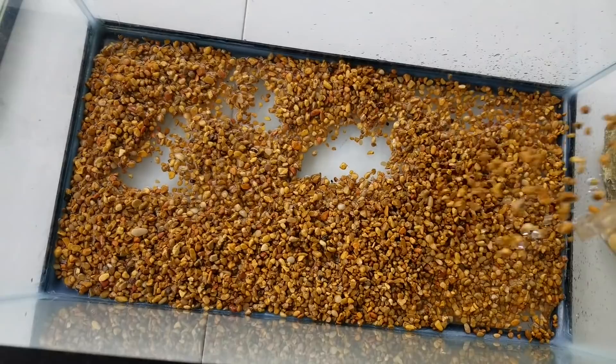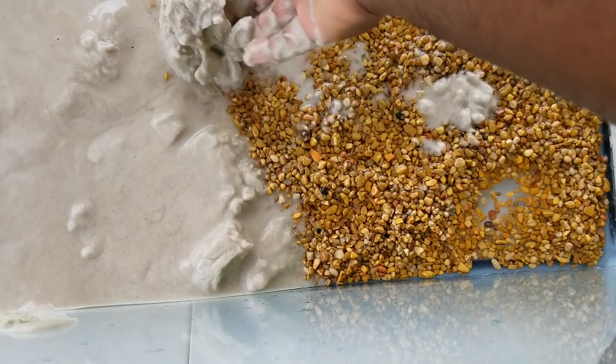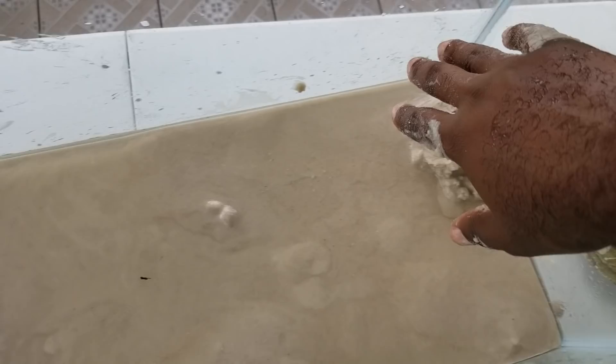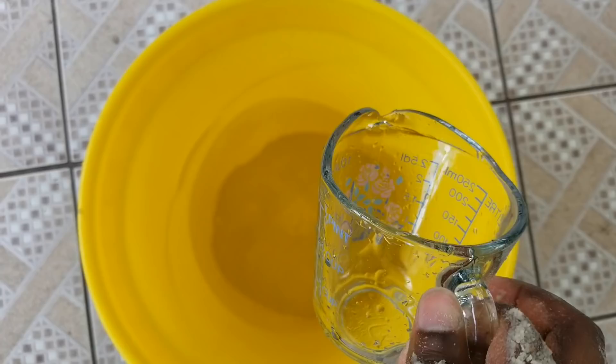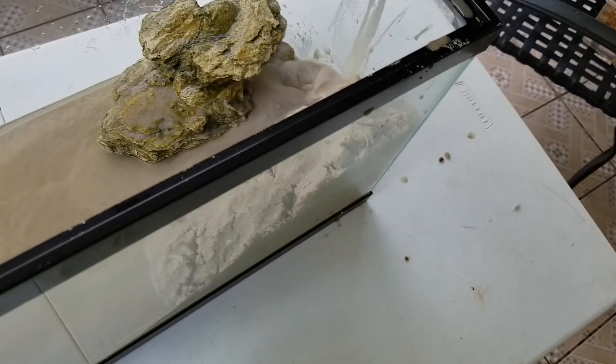Now I'm adding the sand on top — look at how fine it is. I'm making a nice little slope: most of the water will be on one side while there's a slope going into it, so the fiddler crabs can swim in the water as well as come up onto land. I'm adding this decoration here too. This is about two gallons of brackish water — fresh water mixed with marine salt. I'm slowly adding it in.